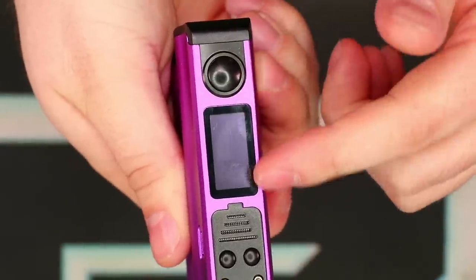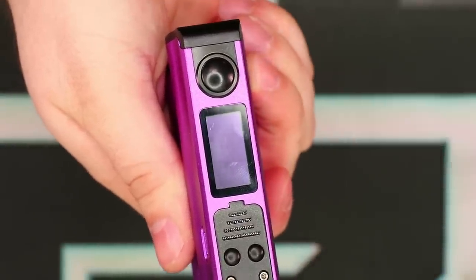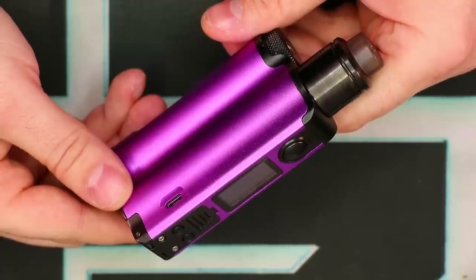You have your 510 connection which is a little tiny bit raised — if you run your finger over it you can kind of feel the edge there. We have the big fire button, a nice big bright screen, and the power up and down buttons right here. That's pretty much all I've got to say about the Top Side in this close-up view. Let's go back to the main screen, have a quick vape on this thing, and we'll talk about it some more.